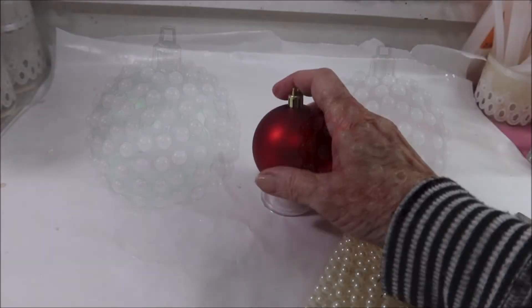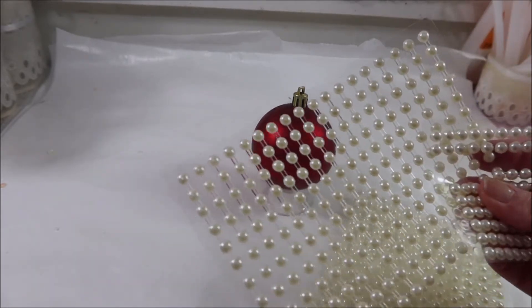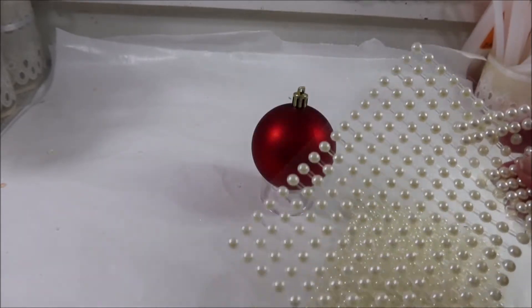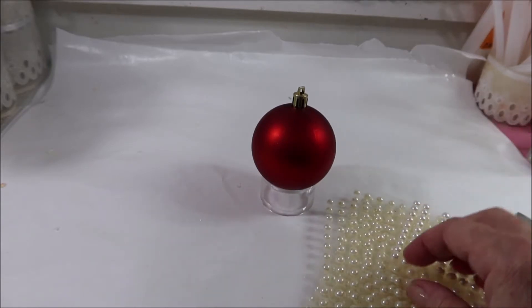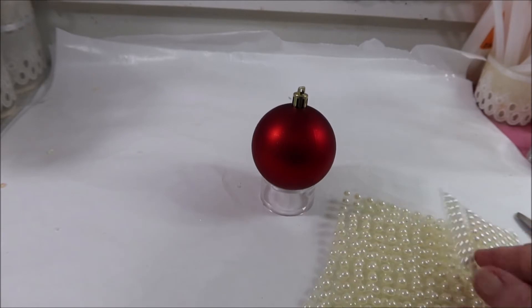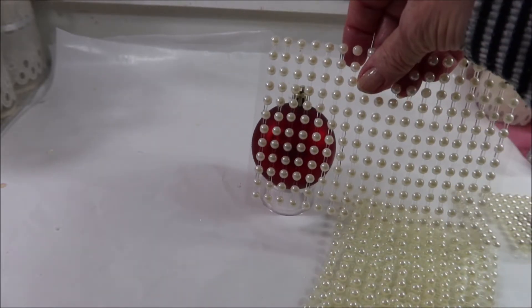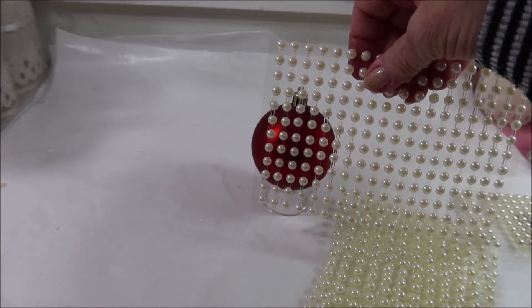I've got an ornament from the Dollar Tree and some pearl stickers from the Dollar Tree, and what I'd like to do is cover this with pearls but make sure the color underneath shows through.